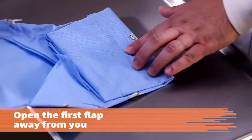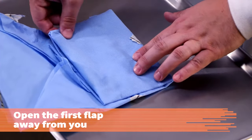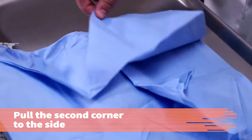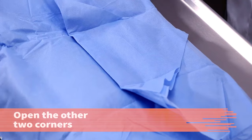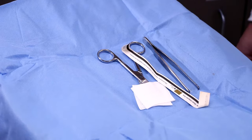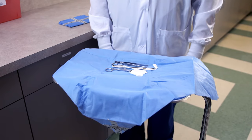Next, open the first flap away from your body. To prevent contamination, open the second corner by pulling it to your left side. Open the remaining two corners of the pack. Your sterile drape is now a sterile field from which to distribute supplies and instruments.